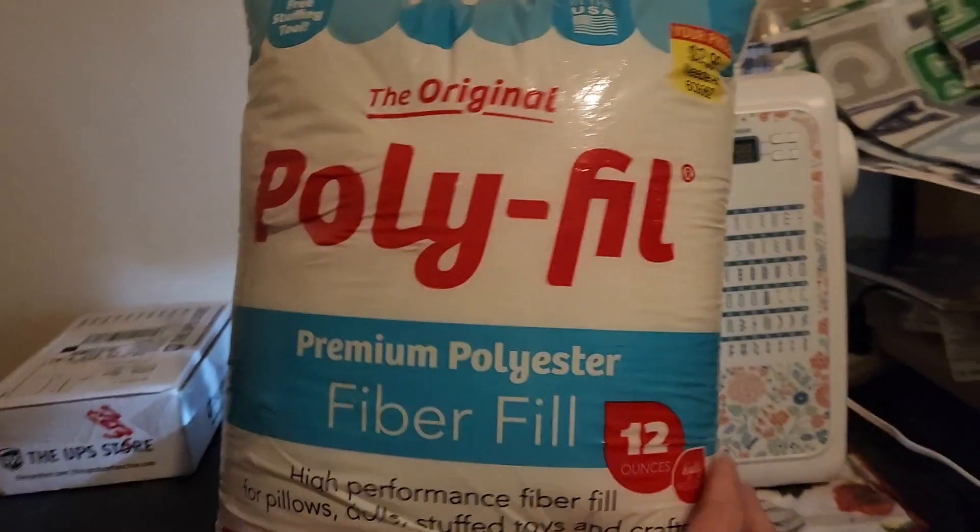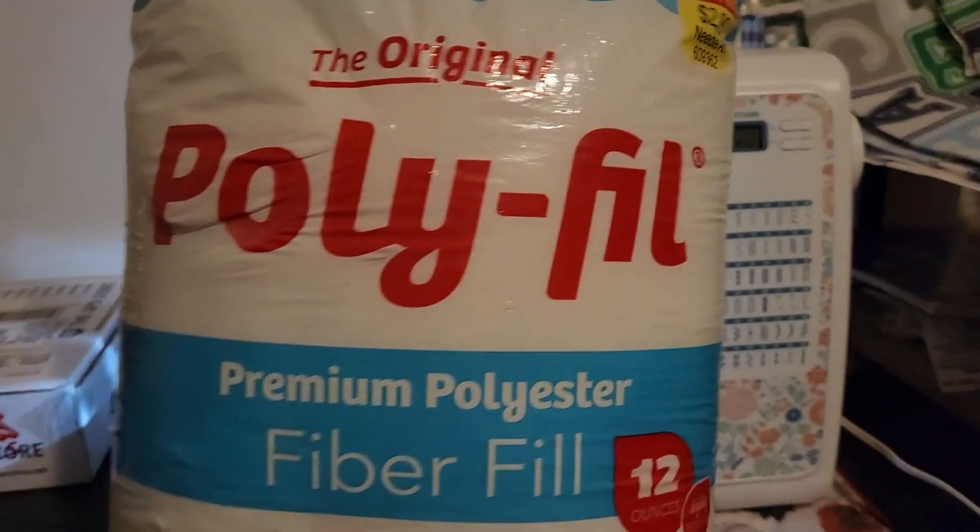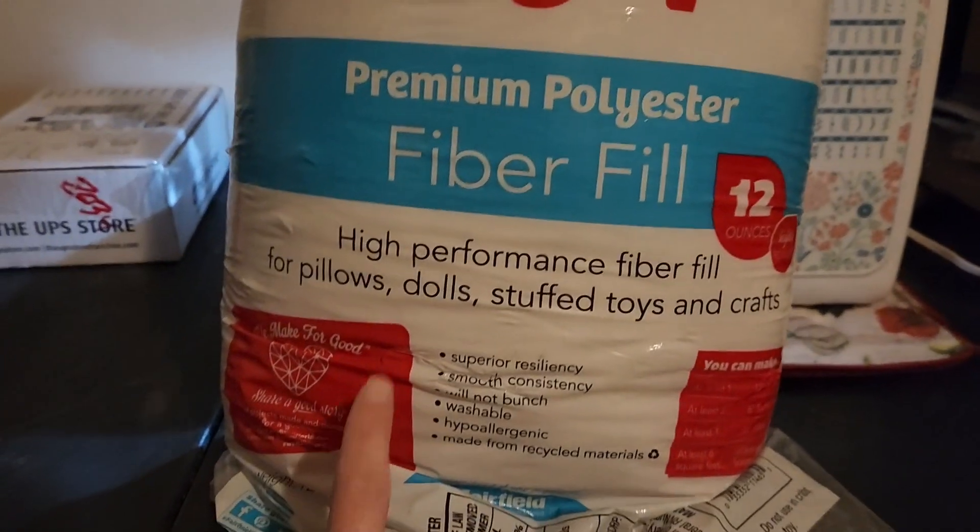I wanted to show you guys the type of stuffing I'm using. I get this at Hobby Lobby — it's typically about $2.99. I use the polyfill, the 12-ounce, because it's for pillows and stuff. I really like this type of stuffing because it holds up well. I used it on my son's nursing pillow and I've washed it probably countless times and it still holds up. I'm just taking it out and stuffing it in the hole, and then I'll sew it up at the end.